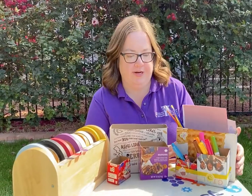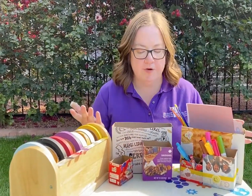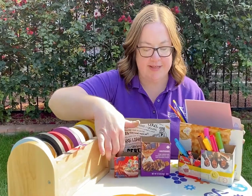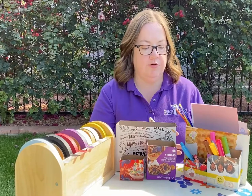Hi friends, it's Artie Party Friday. Today we're going to show you how to make this really cute art supply organizer using recycled boxes. You'll need an assortment of different sizes — you can see I have a bunch here — that you're going to tape together to create your little organizer.